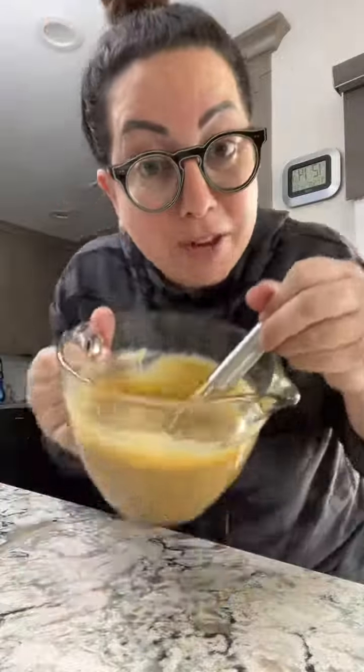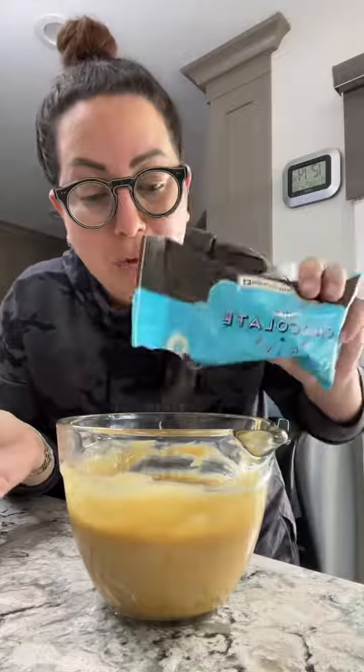Now give that a whisk. The batter should be nice and thick. This part is optional, but you can add some chocolate chips. You can also add chopped nuts, or some crushed up Oreo cookies would be amazing.